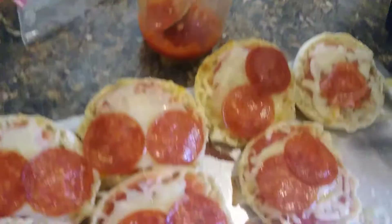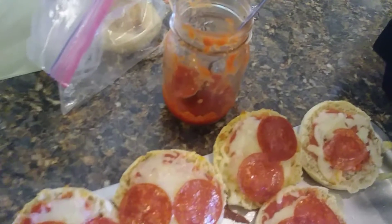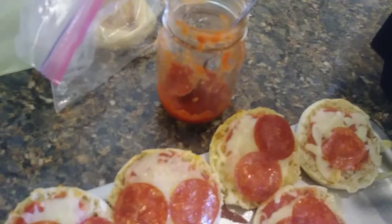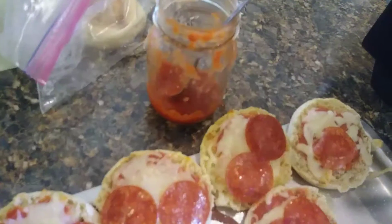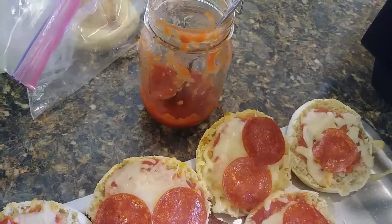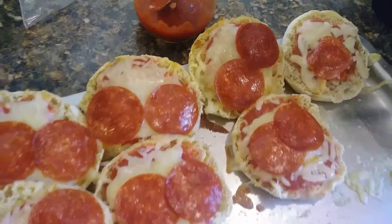I opened a big can of crushed tomatoes and put the leftovers in a jar for today. For the sauce, I just added some Italian seasoning, garlic powder, and a little bit of salt, and stirred it all up. Then we had some pepperoni and some mozzarella cheese.